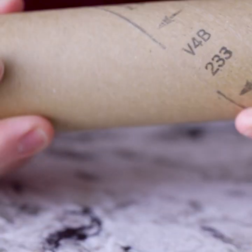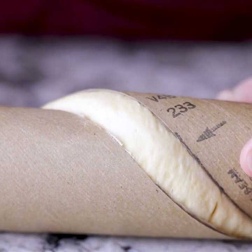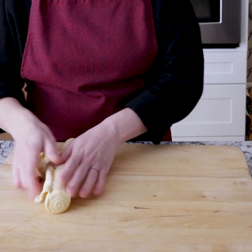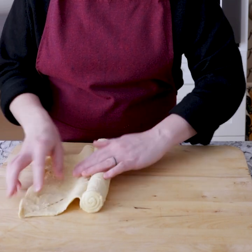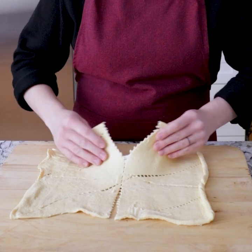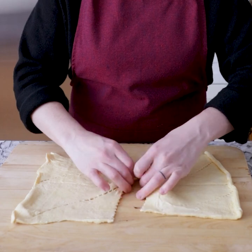So now we have our cream cheese mixture and our veggie mixture. Now we just need somewhere to put it, so it's time to unroll our crescent dough. Now it's time to start to assemble. We want to roll our dough apart, and then rather than tear them apart into the normal triangles that you would if you were making crescent rolls, we're just going to tear them into quarters and keep the rectangular shapes.